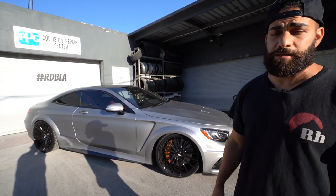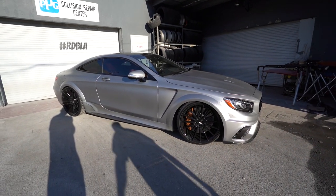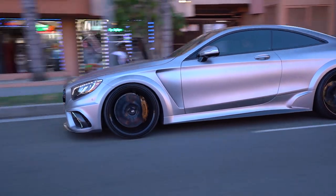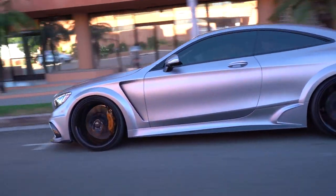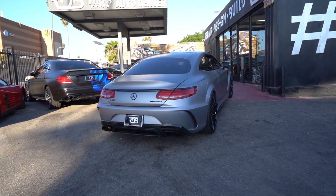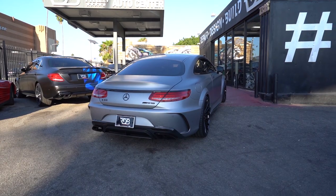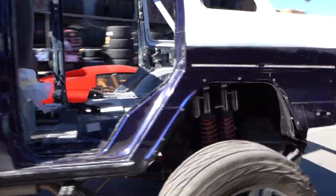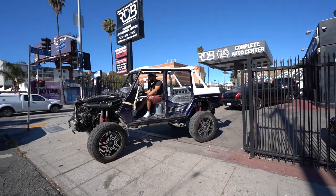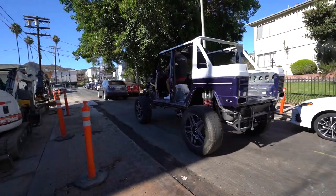We're going to deliver to the customer and he's going to enjoy the car.